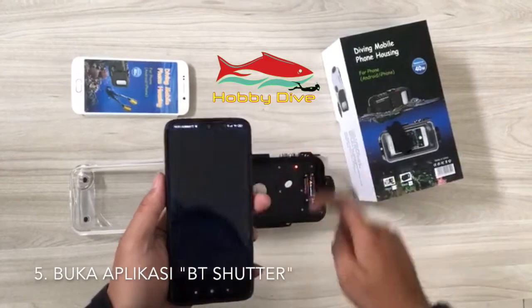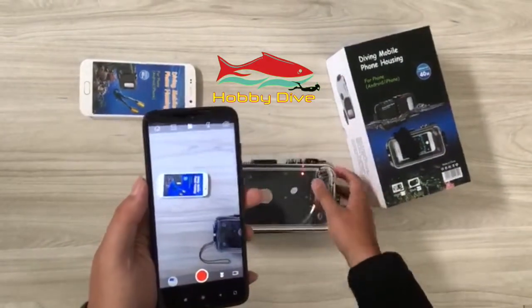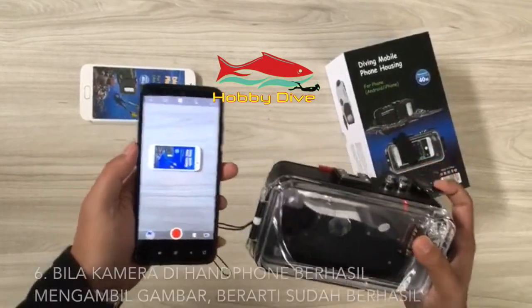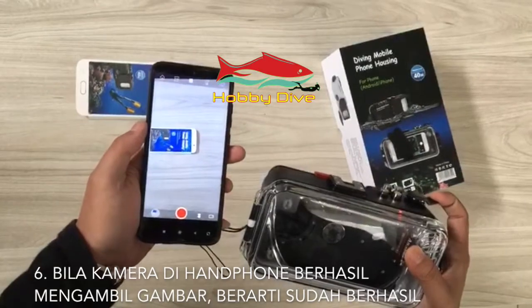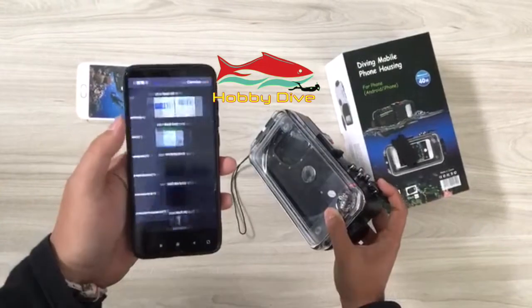Open the BT Shutter application. To test the connection, press the photo button on the housing. If the picture on your phone is being taken, then you have successfully connected your phone to the housing.